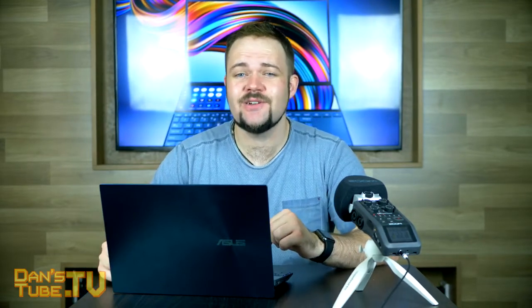I'd love to know what you guys think of the ZenBook Duo. If you've grabbed yourself one, I'd love to hear what your experiences are like with it. Thank you so much for watching. Make sure to have a fantastic day and peace out.